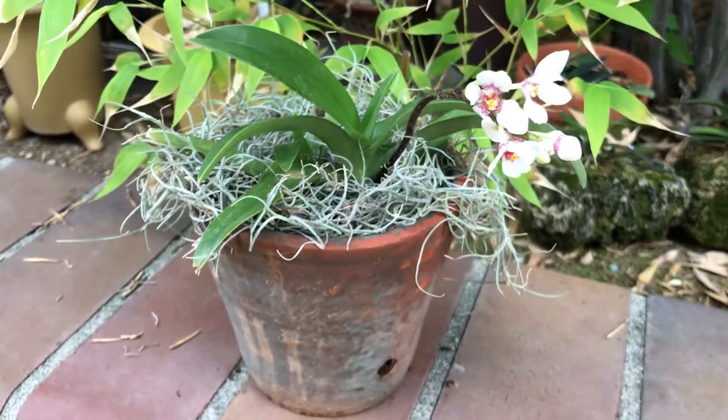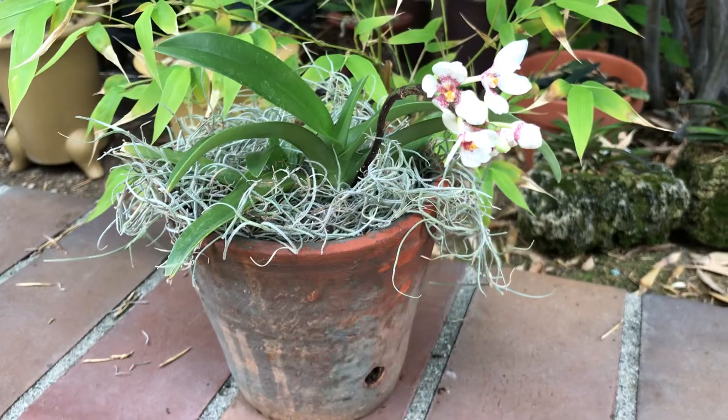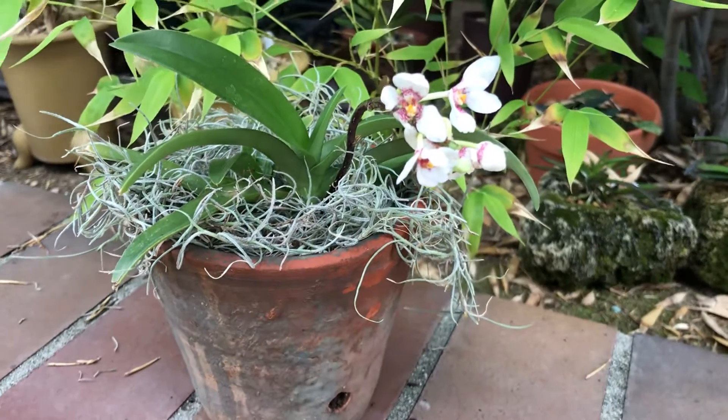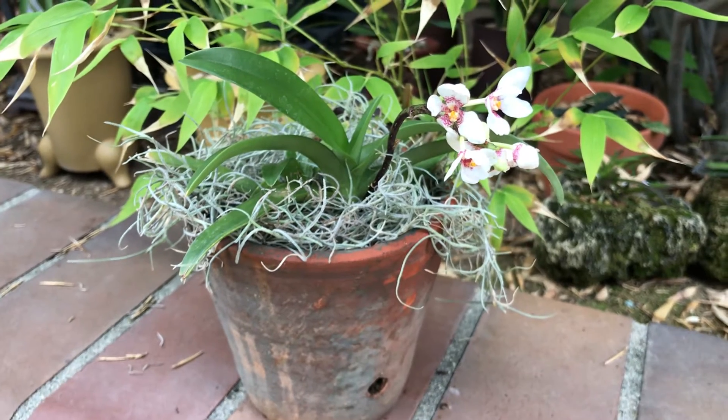This is my spring flower. Thank you for watching. We'll see you next time. Bye bye.